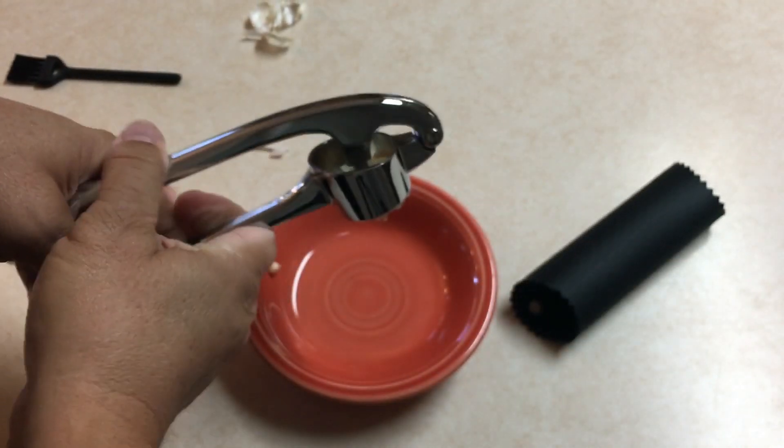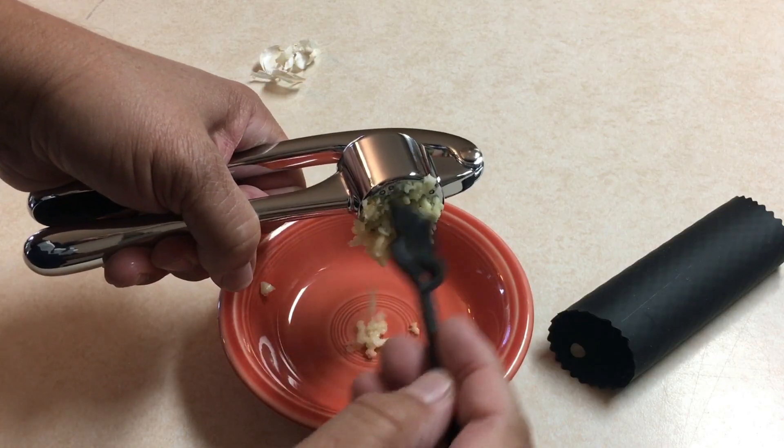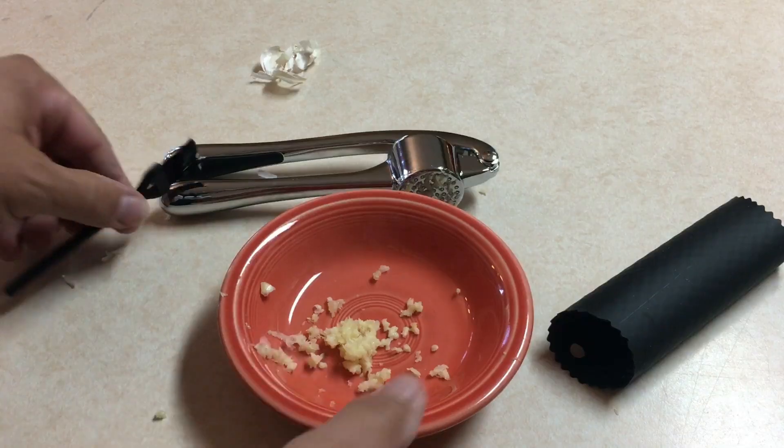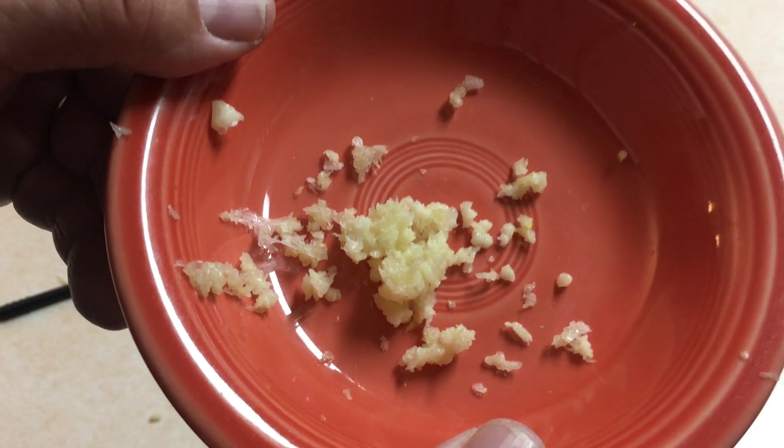Yeah, they're coming right out. I'm going to press it. Oh yeah, look at that — that's nice. All right, let's use the brush to get it off. Pretty easy, and this is what we get. Smells great, looks great, ready to cook.